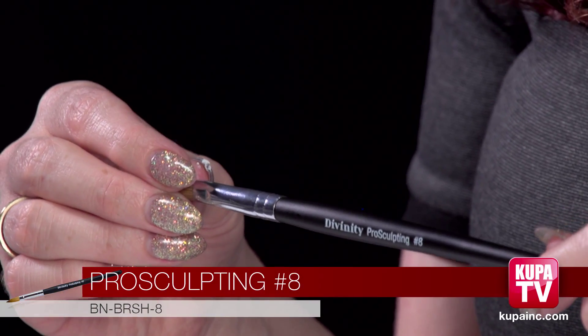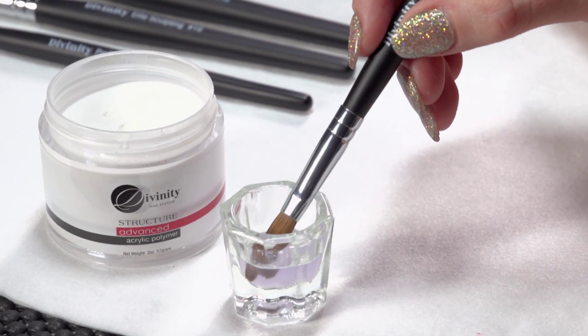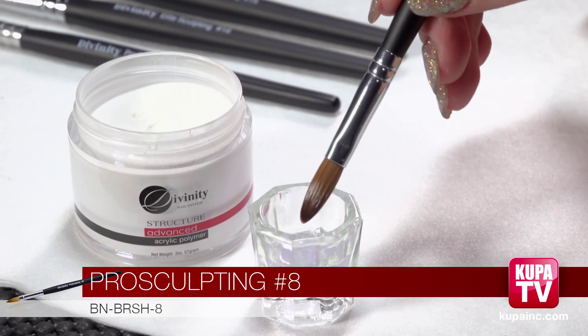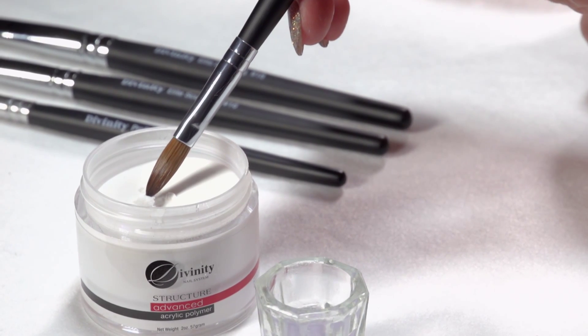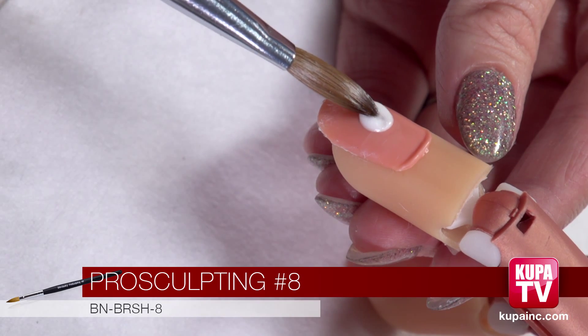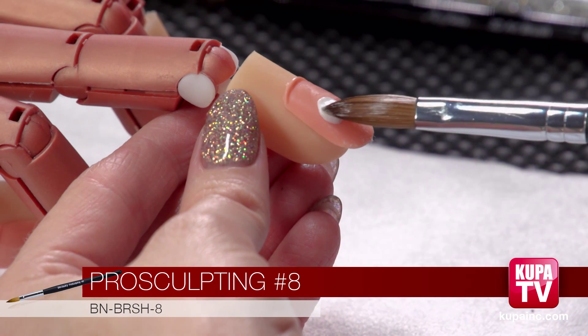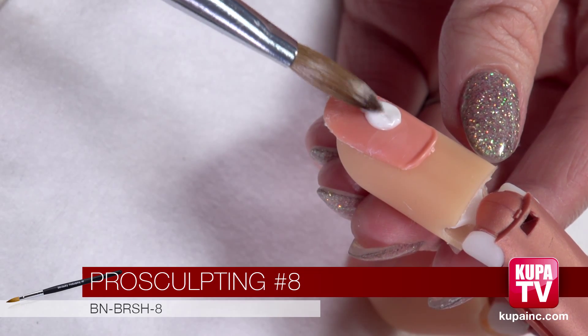This brush is our number eight acrylic brush. Since it's a little bit smaller it doesn't hold as much liquid as the bigger ones like the number eighteen or number sixteen. It's nice because you get more control with a smaller brush. Dip your brush about halfway in the liquid and then wipe it twice on either side because you don't want to get too much liquid. Then you can dip it in the powder and get a tiny little dot. This is really good for beginners and for students because it's so precise — you can get the tiniest little dots. So you place it and then you pad it.